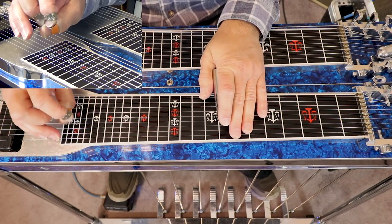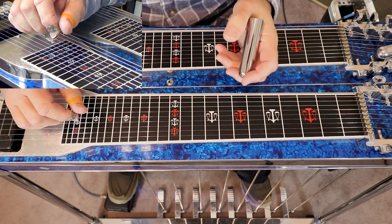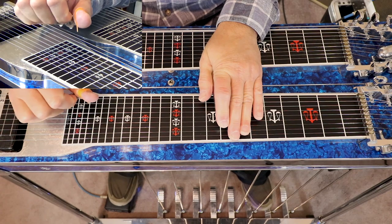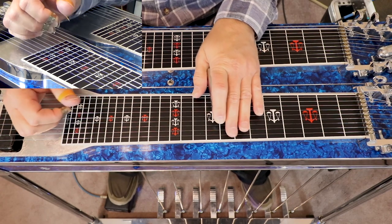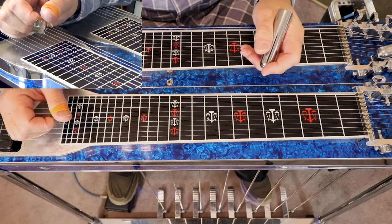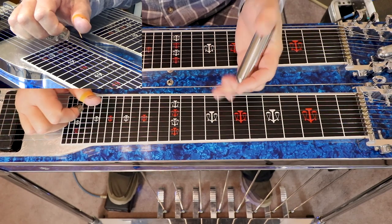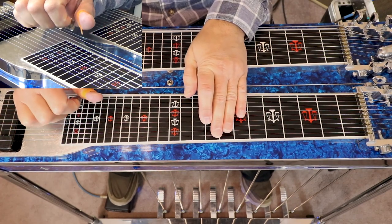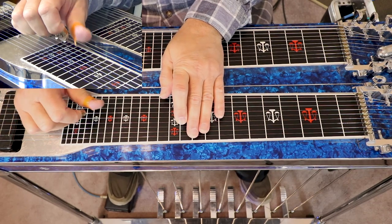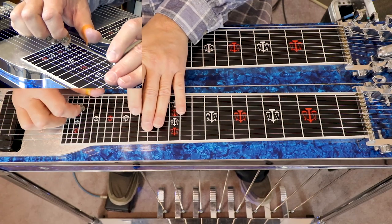Let's look at the number system for this. If we were in G, we're playing a 1. The E flat is a sharp 5. The E minor is a 6th minor. The F is a flat 7. Goes back to another E flat, which is a sharp 5. Goes to another F, which is a flat 7. Back to G, which is the 1.